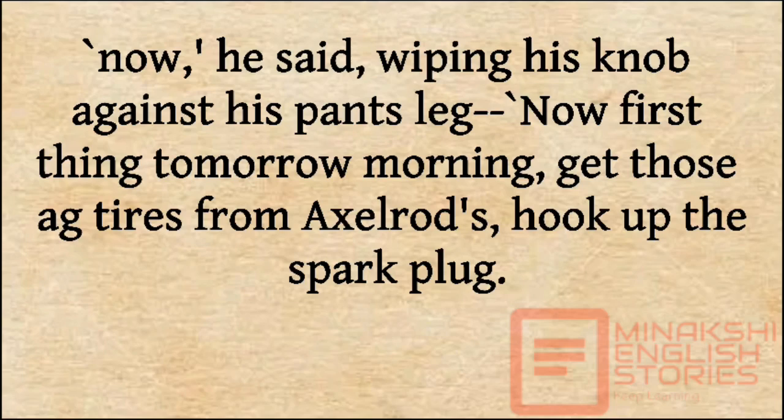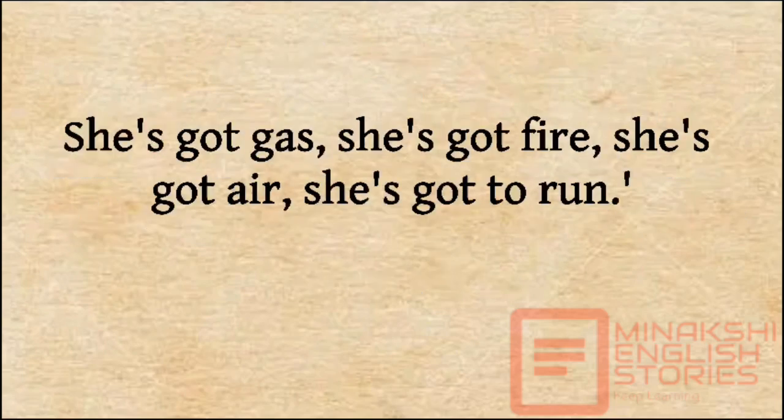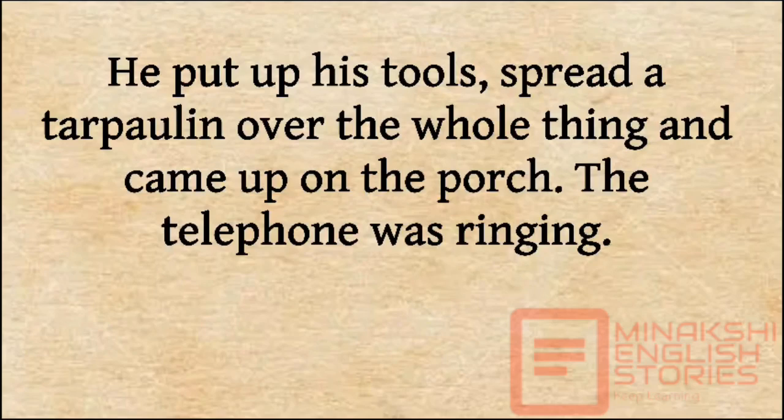Now, first thing tomorrow morning, get those ag tires from Axelrod's, hook up the spark plug — she's got gas, she's got fire, she's got air, she's gotta run. He put up his tools, spread a tarpaulin over the whole thing and came up on the porch. The telephone was ringing.